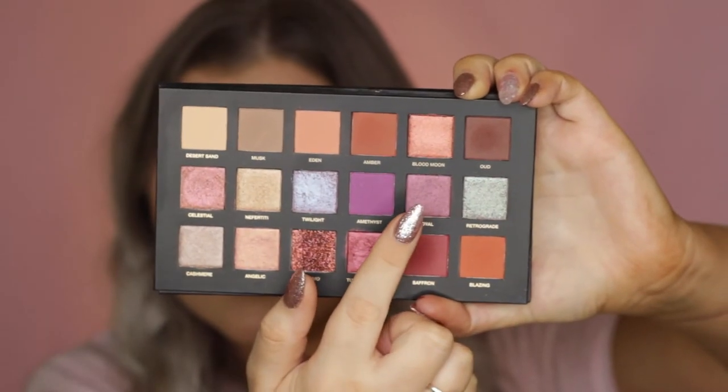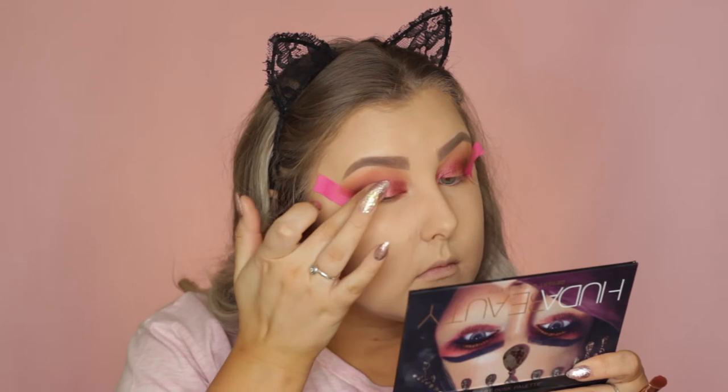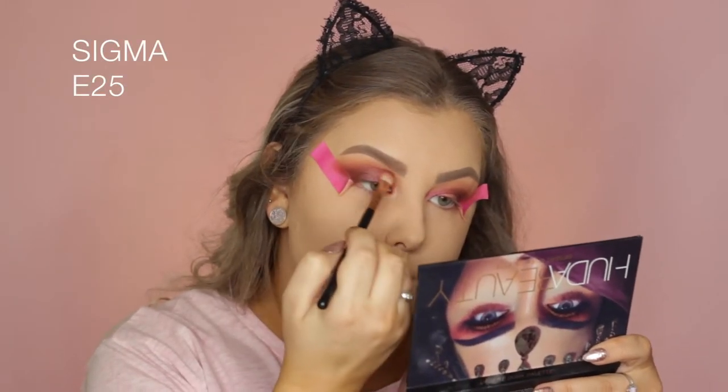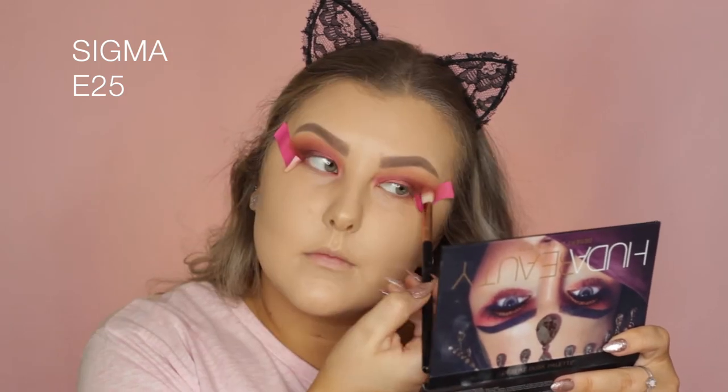Then taking the shade Royal, which I actually don't really like — it did not show up on my eyes hardly at all. Kind of disappointing. But I took my E25 brush and just blended those edges.